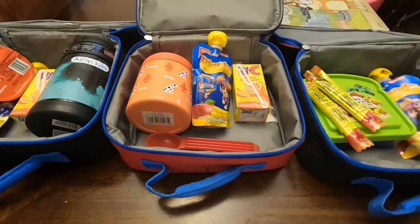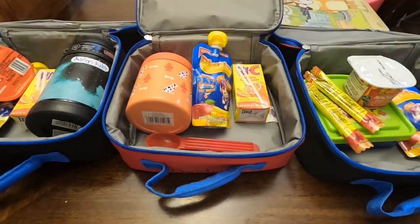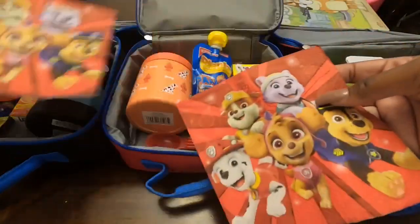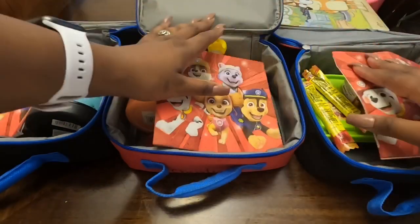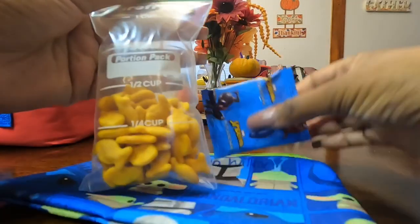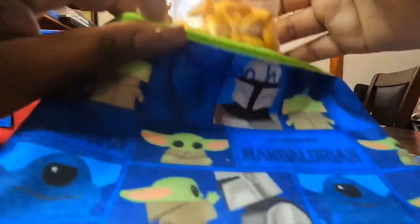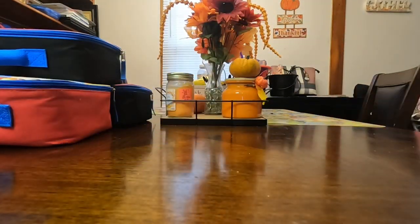Kaden's also getting a cheese cup to dip his chips in and applesauce. They're all getting Paw Patrol napkins. For Christian's snack I'm giving him the last of the goldfish and Spider-Man fruit snacks. That's it for Friday's lunches! Thank you guys so much for tuning in — be sure to hit that like button, subscribe, and turn on the notification bell so you never miss an upload. I'll see you in my next one!